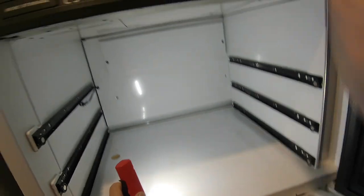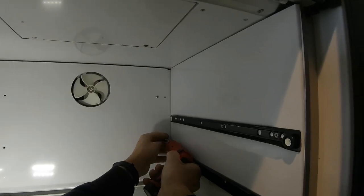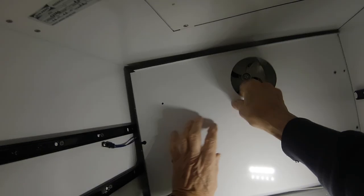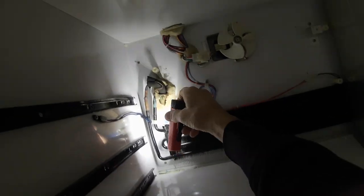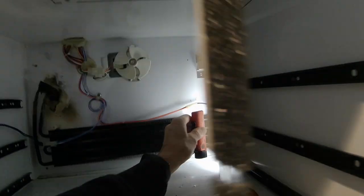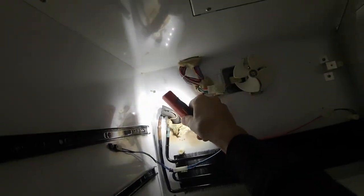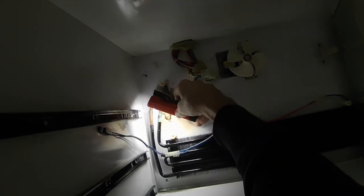Let's take the bottom out. This evaporator has been replaced — this is a new evaporator. And that's the old one. We did bring one with us. There are some burn marks here. We're going to pressurize it with nitrogen and see if we can find the leak.